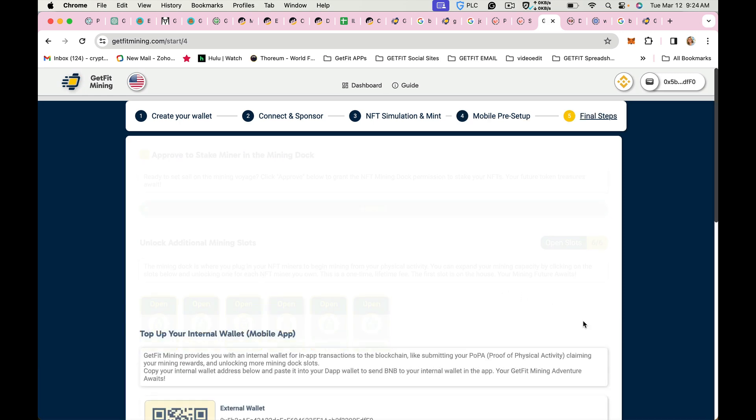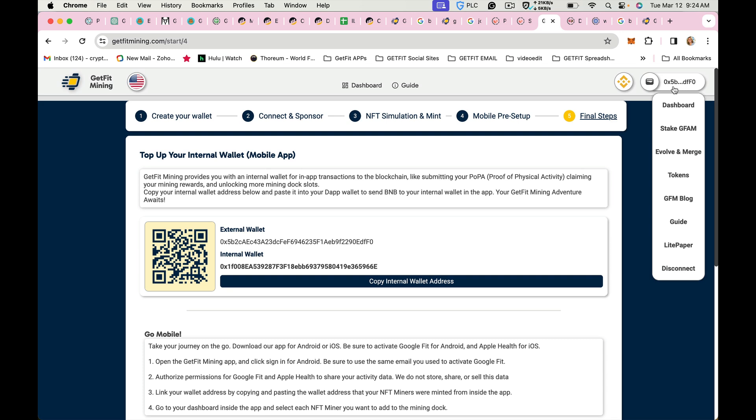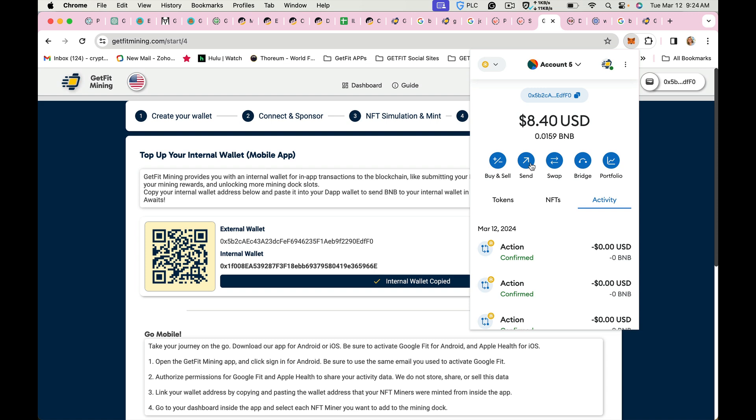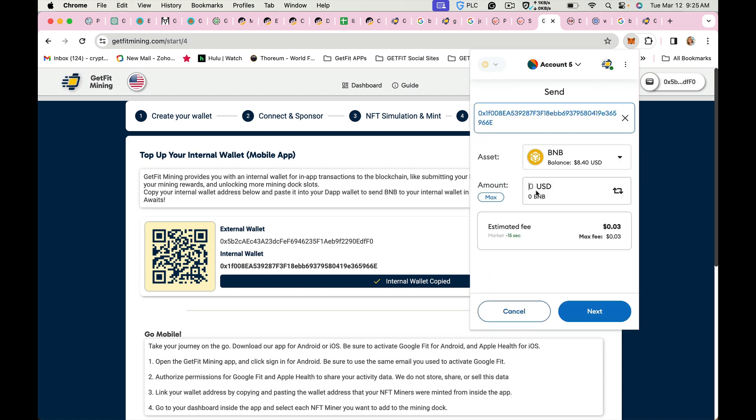Next you want to click next step. This here is your internal wallet. You will need to fund this internal wallet so that you can submit your physical activity and claim your tokens. The wallet listed as the external is the one you've connected to in the far right corner of the screen. You want to copy the internal wallet address and go to your MetaMask and send BNB by pasting that address into the field for the amount of BNB for mining fees.